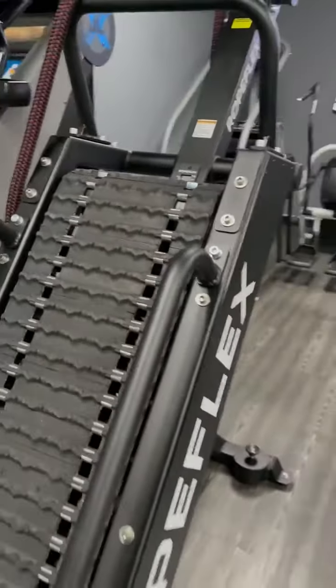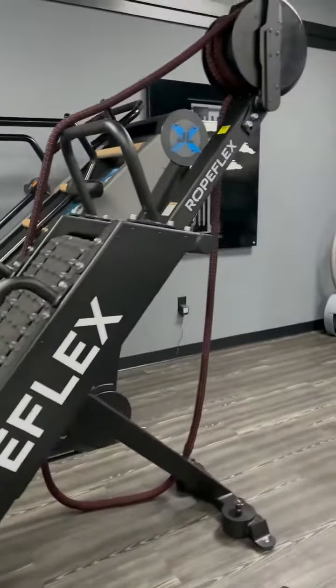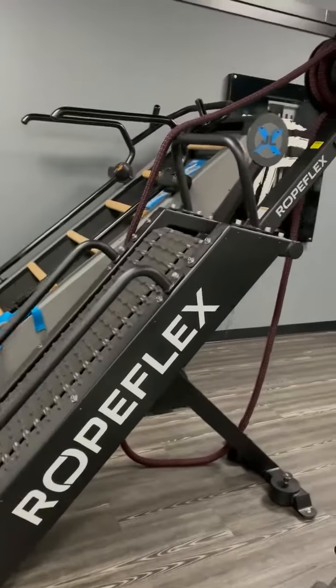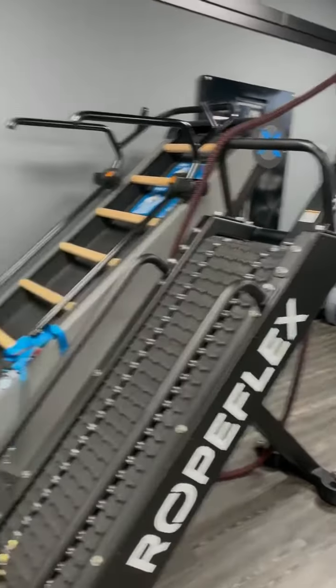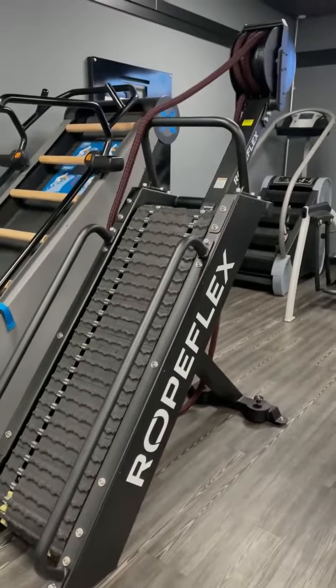I'll try to post some videos. This is a pretty fairly new machine — I only found one gym in Tallahassee that had it, so there's not a lot of review videos out there. It seems like a solid piece. I just think it's one of those things you have to figure out your rhythm, and then once you get it figured out you can go to town. Just get on it and try it out. All right you guys, enjoy — let us know what you think, and just be safe please.